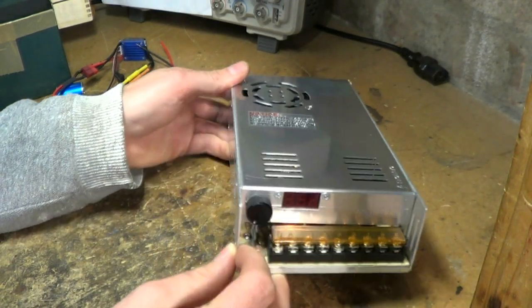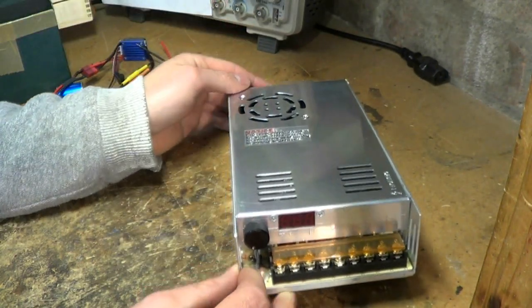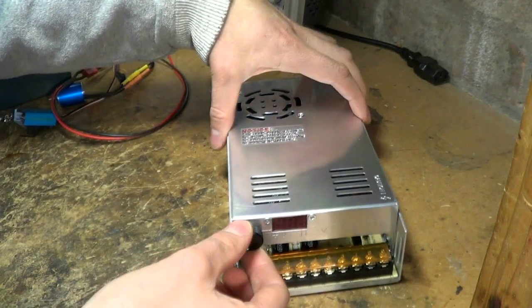There are full details of the modification in the link in the description below. I'll just give you a brief overview of the modifications I did.